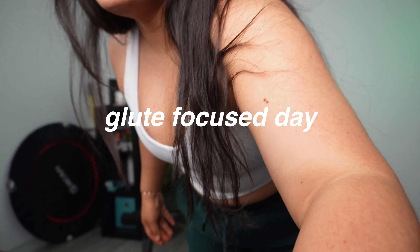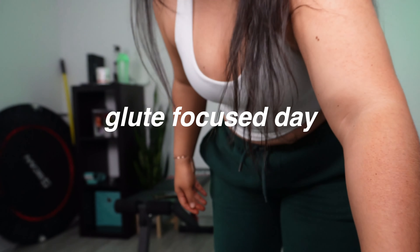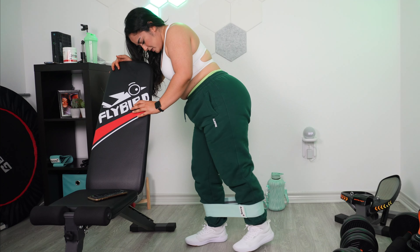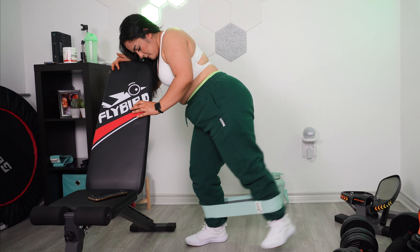Hi everyone, welcome to my channel. Today I'm taking you through my glute workout routine. I'm going to take you through my glute routine with some tips and taking you through some sets.